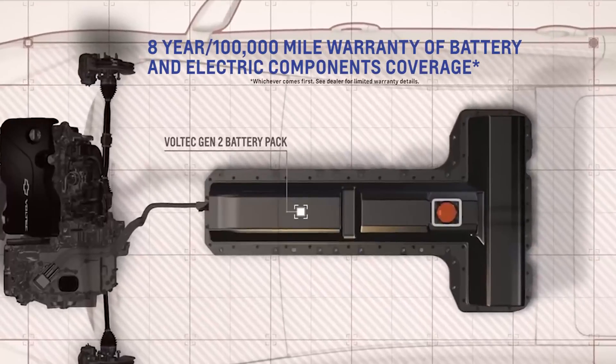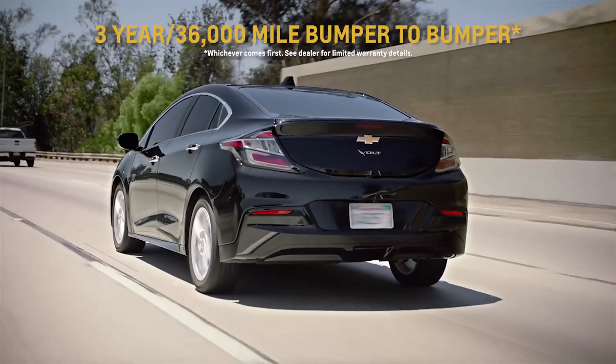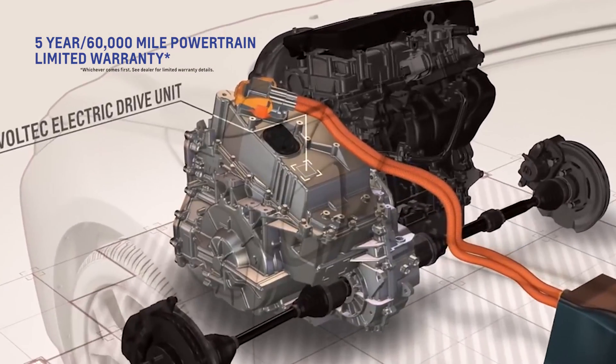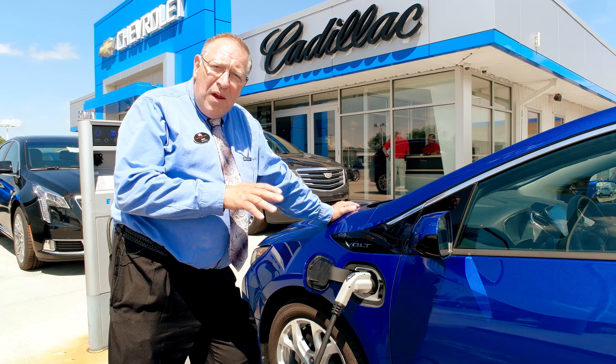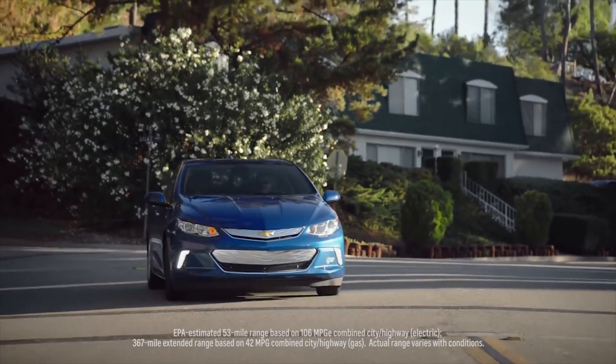The Volt has an eight-year, 100,000-mile warranty on the batteries. You also have a three-year, 36,000-mile bumper-to-bumper, and a five-year, 60,000-mile warranty on the motor and powertrain. A tremendous amount of warranty and a tremendous amount of technology.